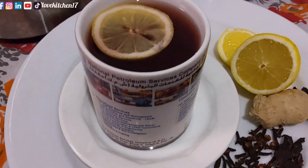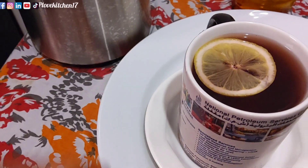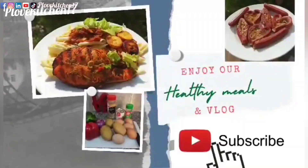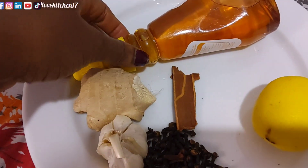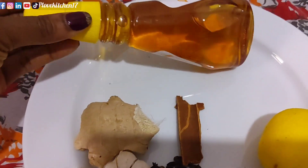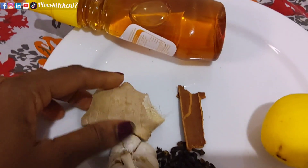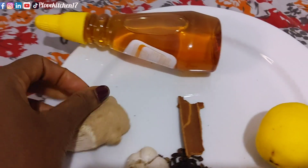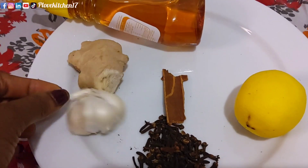Hi beautiful, welcome back to my channel. If you want to know what is in this cup, please stay glued, watch to the very end, and don't forget to give this video a like. Thank you. So how are you doing? Thank you so much for stopping by. If you are my returning subscribers, thank you. If this is your first time coming across my kitchen, you're welcome — do well to subscribe, like the video, and turn on the notification bell. I'm making this drink — it's actually for flu.